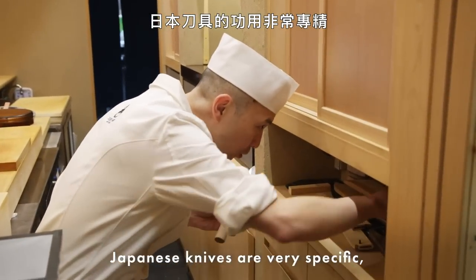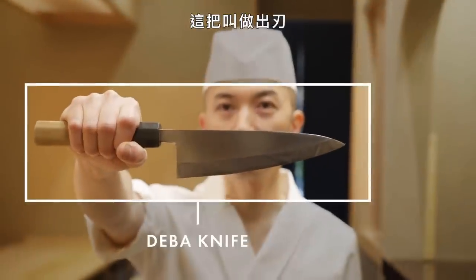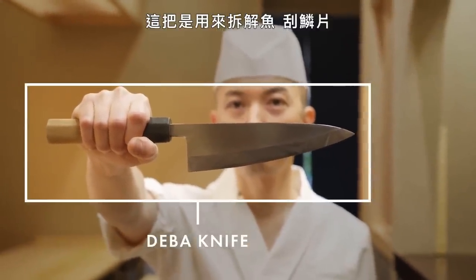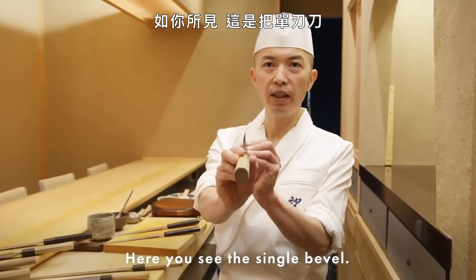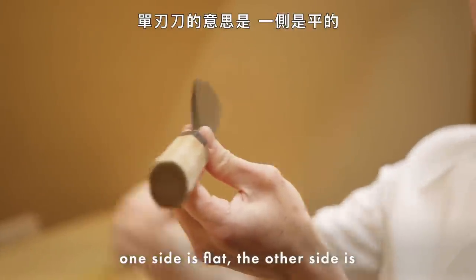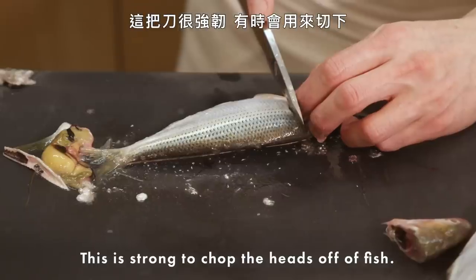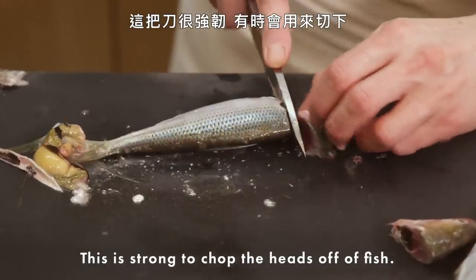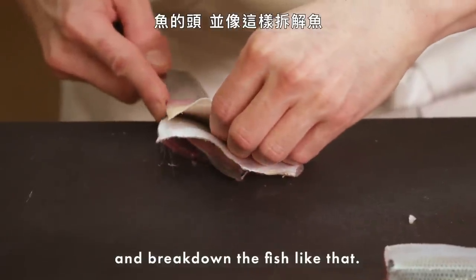Japanese knives are very specific — just one purpose to cut the ingredients. This is a deba. This one is used for breaking down the fish, scaling, as you can see the single bevel. A single bevel means one side is flat, the other side is much sharper than a double bevel. This is strong enough to sometimes chop off the heads of fish and break down the fish.